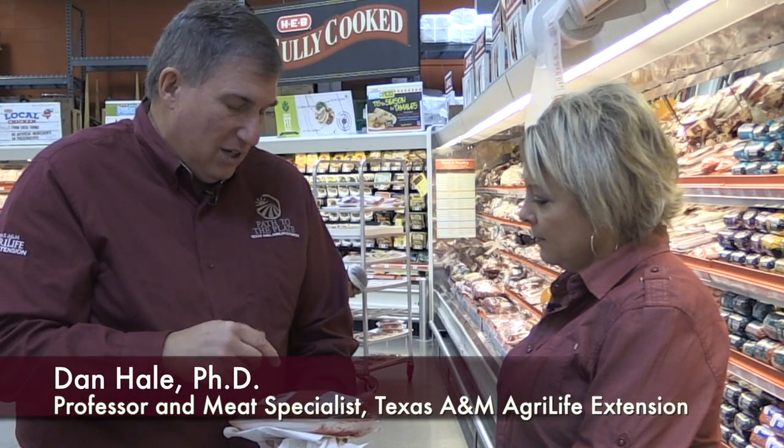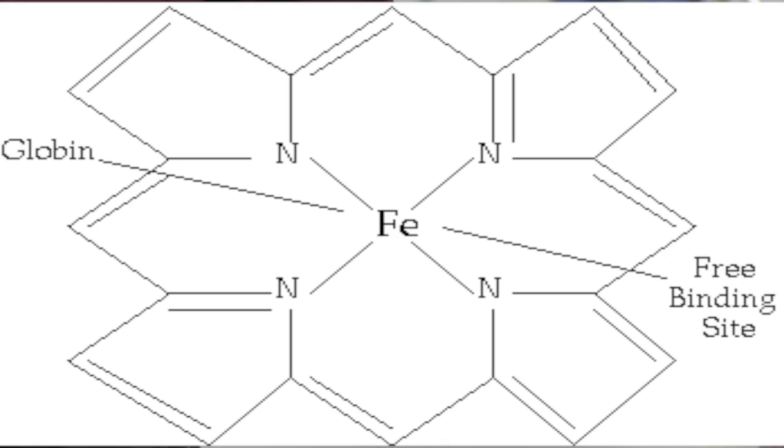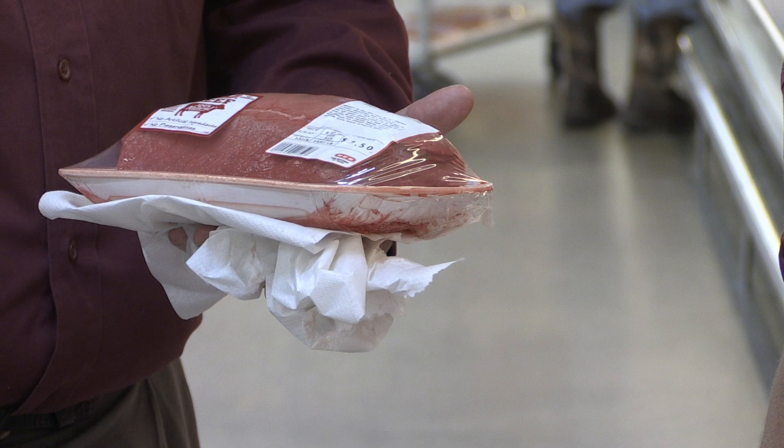When we look at what we see in this package, all it is is purge. And that purge is water. Muscle contains iron — it's called myoglobin, which is kind of a cousin of hemoglobin found in blood, but myoglobin is in the muscle. It leaches out and combines with the water, and that's what makes it red.